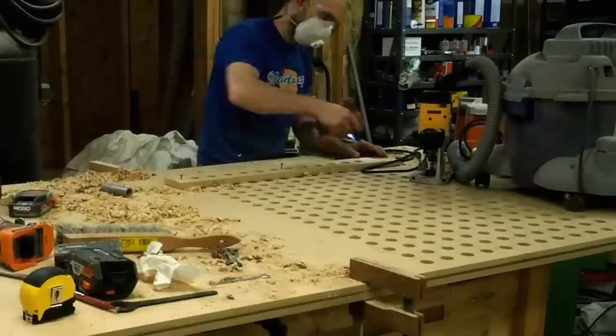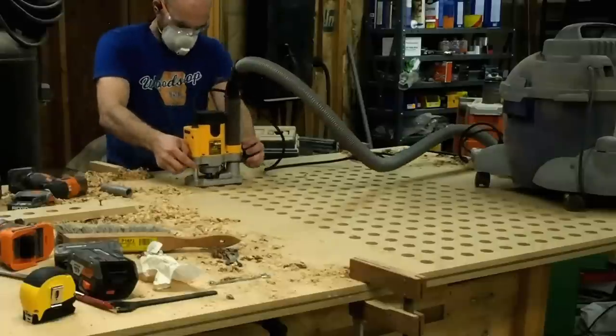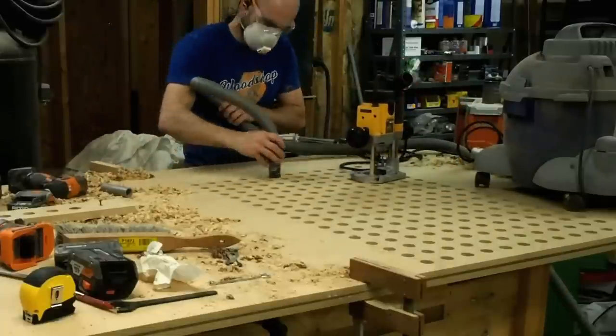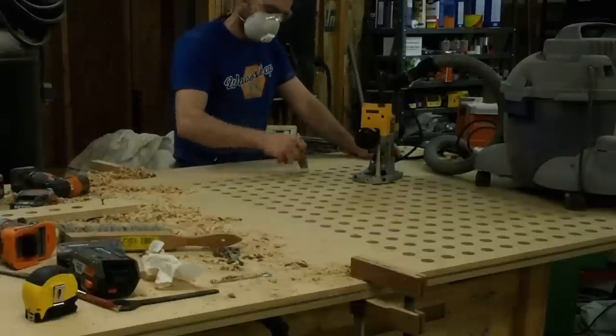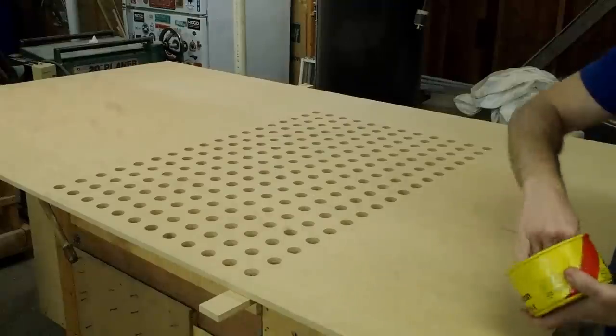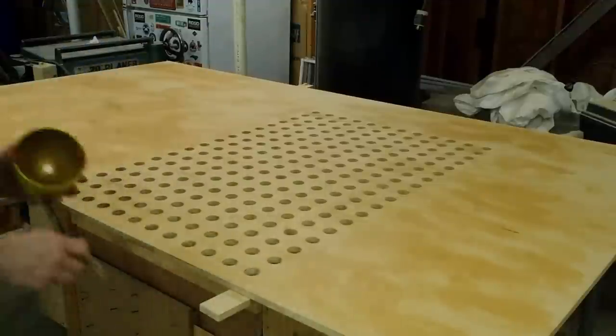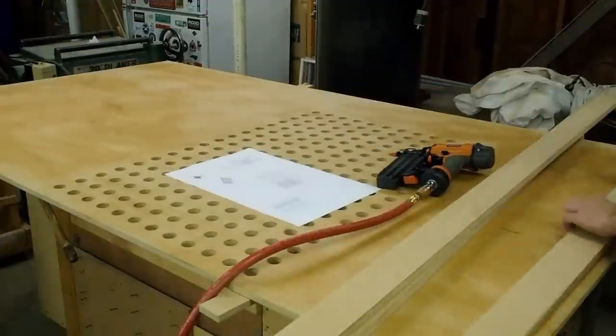I double check everything with a piece of scrap, remove the template, and then repeat this process to cut through the bottom layer of the material. Rough cut, vacuum, finish cut, vacuum, double check with scrap, and move on. Now I'll add a good layer of paste wax to help keep glue from adhering to the surface while I'm assembling the grid for the torsion box.